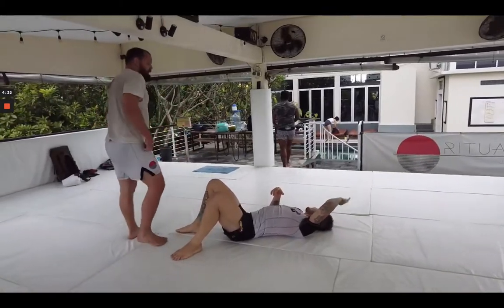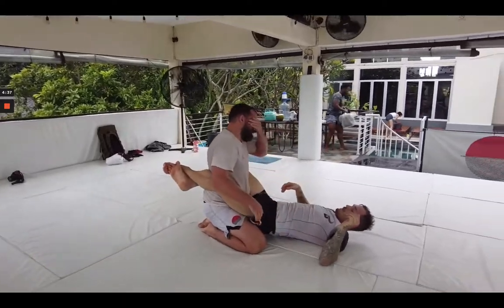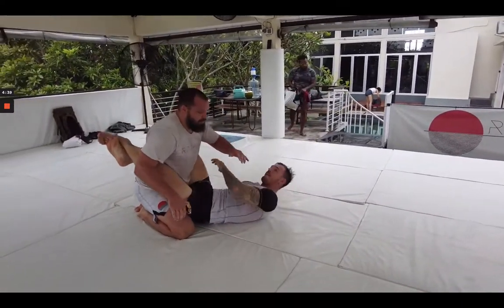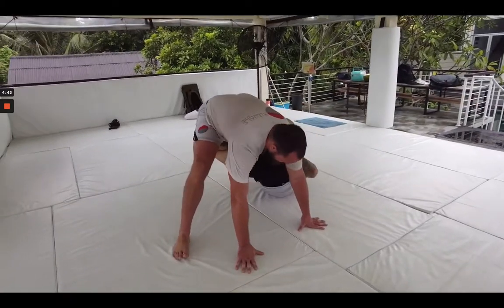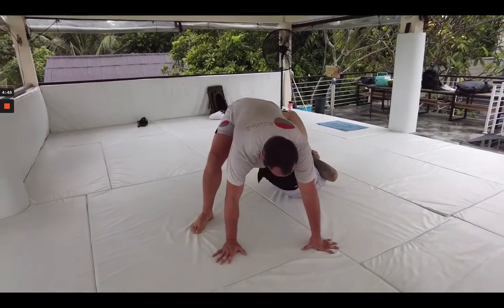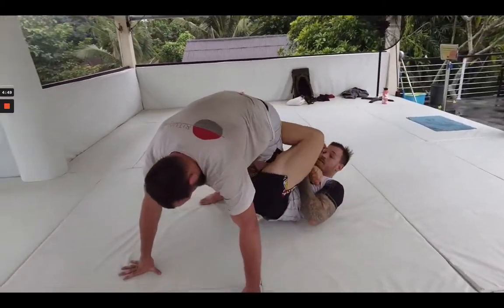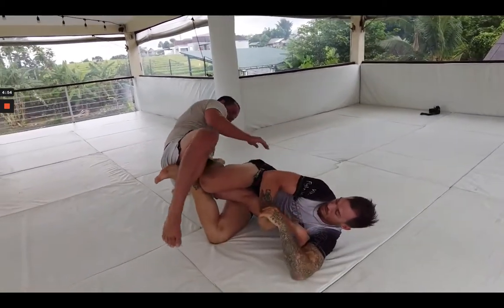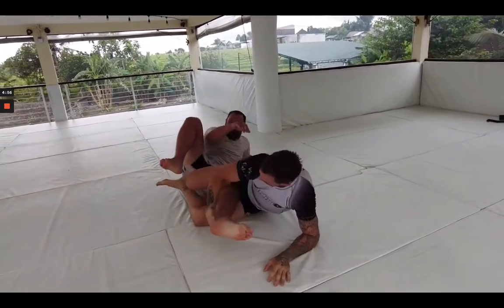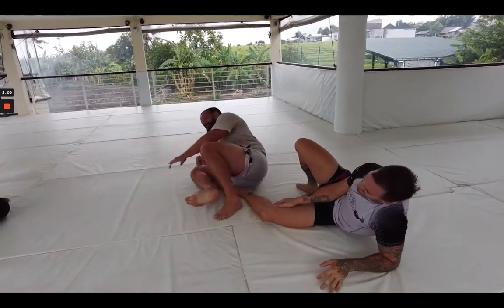Anytime you're exploring a new position, it's so important to just get comfortable with it. The more entries we can give each other, the more time we spend inside the guard position we're trying to play — it just helps us get a better understanding of it. Luke doing a good job exposing the heel here, switches to a knee bar — nice knee bar transition.